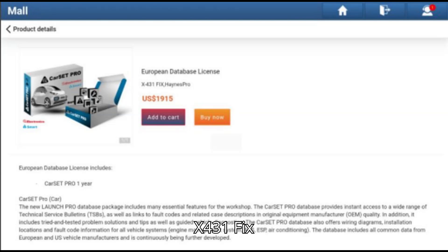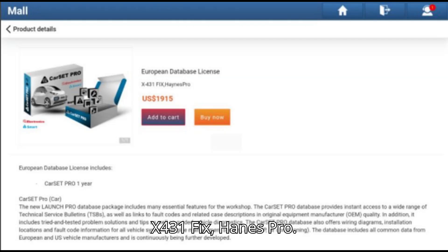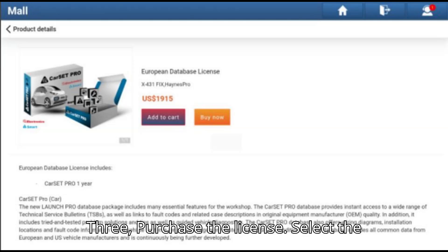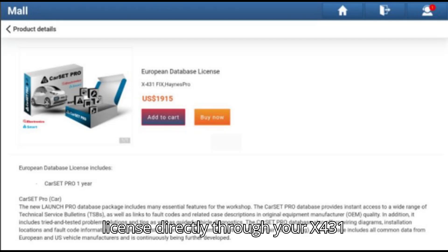Step 2: Find the X-431 Fix Haynes Pro License. Navigate to Other Goods and locate the European Database License X-431 Fix Haynes Pro. Step 3: Purchase the License. Select the option and click Buy Now to purchase the license directly through your X-431 Tool.